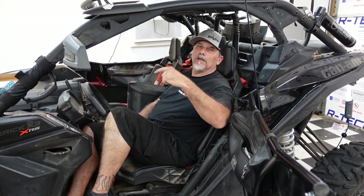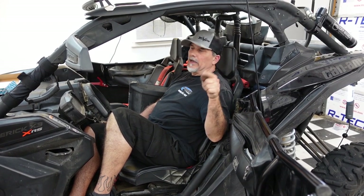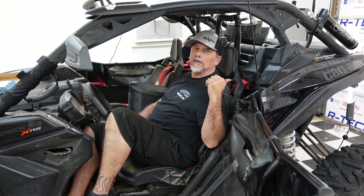Maybe next video, maybe not — sometimes things get mixed out of order. But within the next two videos will be the zero to 60 with this air box on.